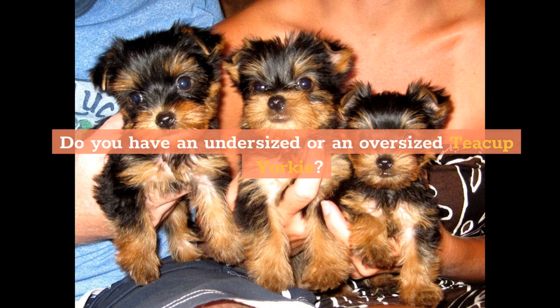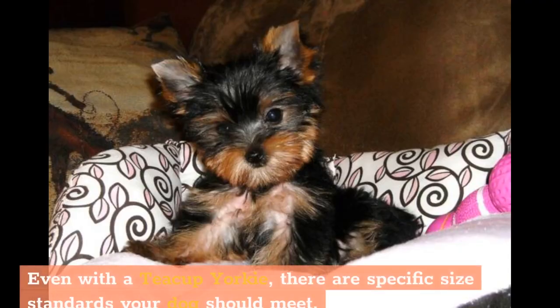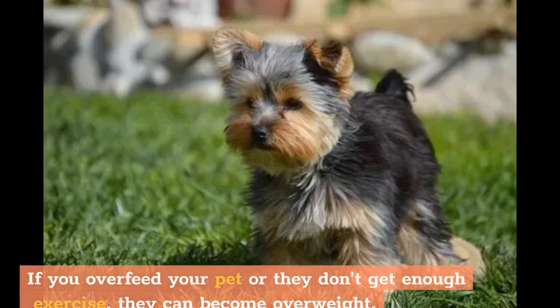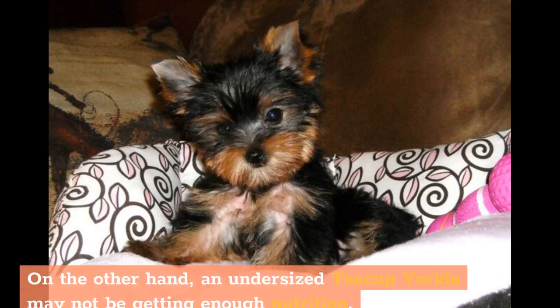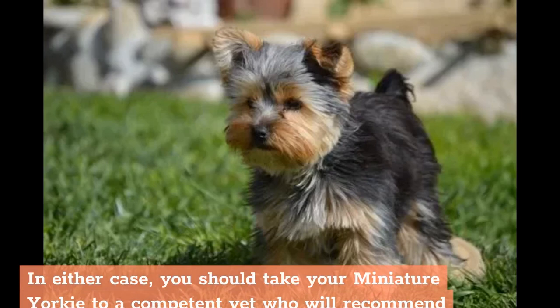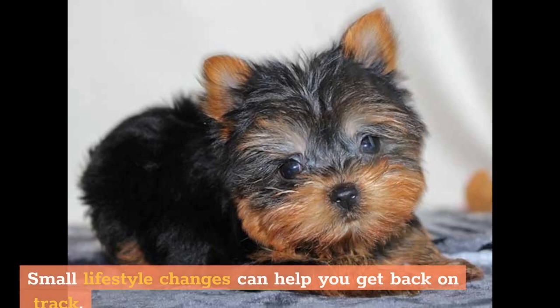Do you have an undersized or an oversized teacup Yorkie? People often want to know how big Yorkies grow. Even with a teacup Yorkie, there are specific size standards your dog should meet. If you overfeed your pet or they don't get enough exercise, they can become overweight. On the other hand, an undersized teacup Yorkie may not be getting enough nutrition. In either case, you should take your miniature Yorkie to a competent vet who will recommend appropriate changes to its diet and exercise. Small lifestyle changes can help you get back on track.